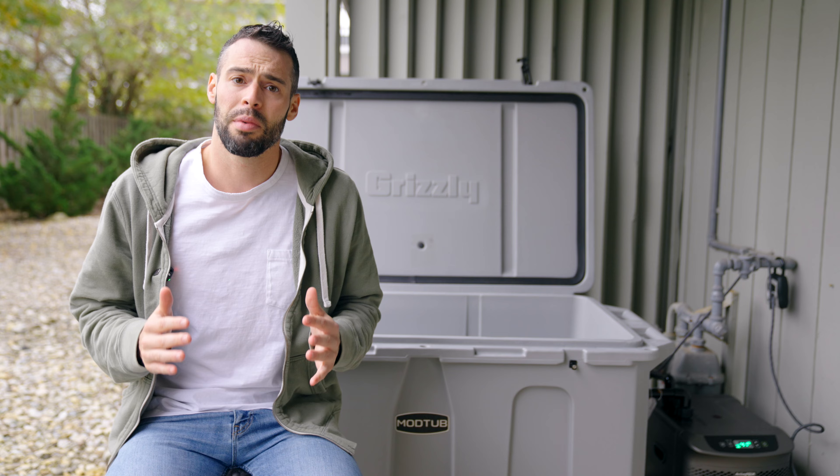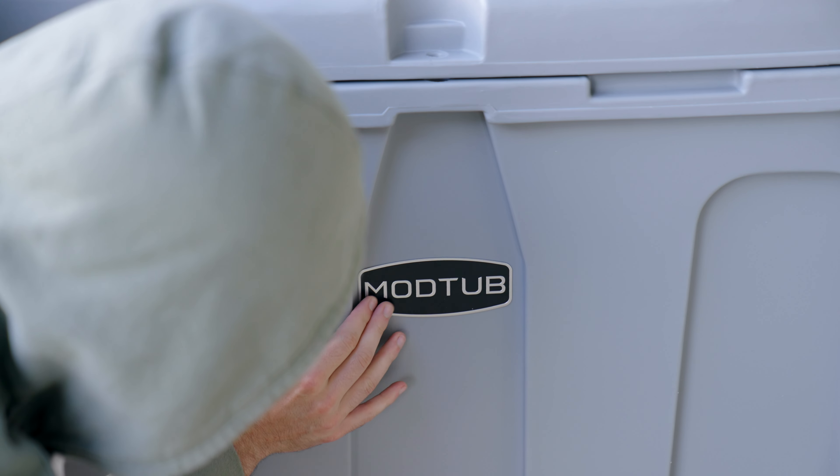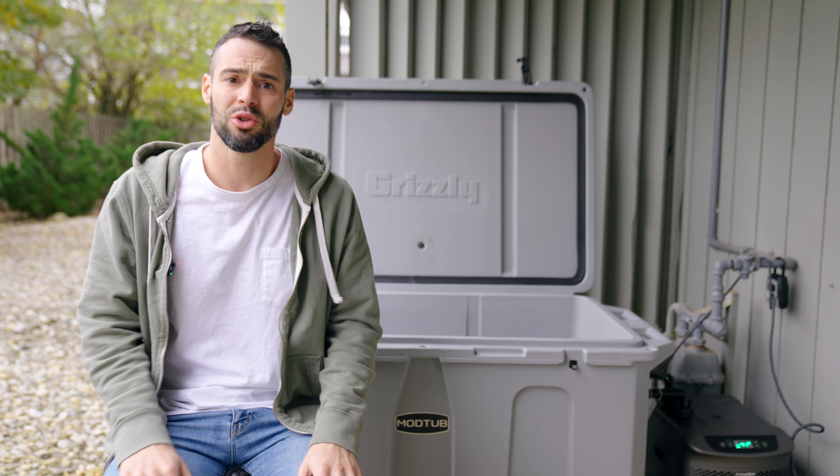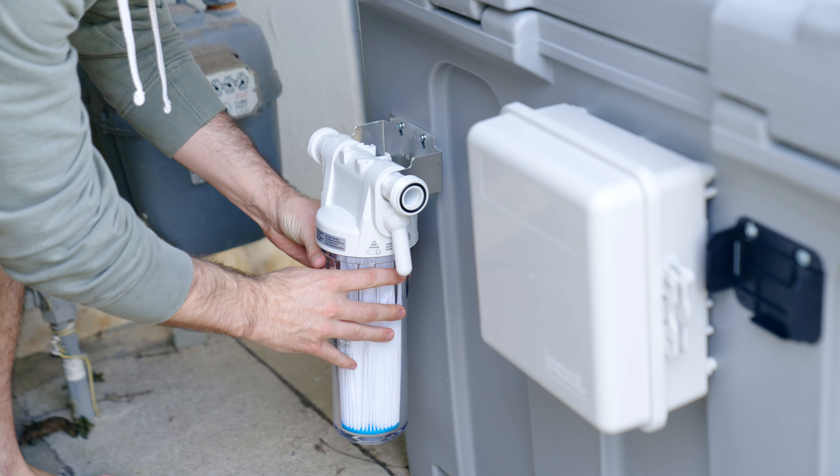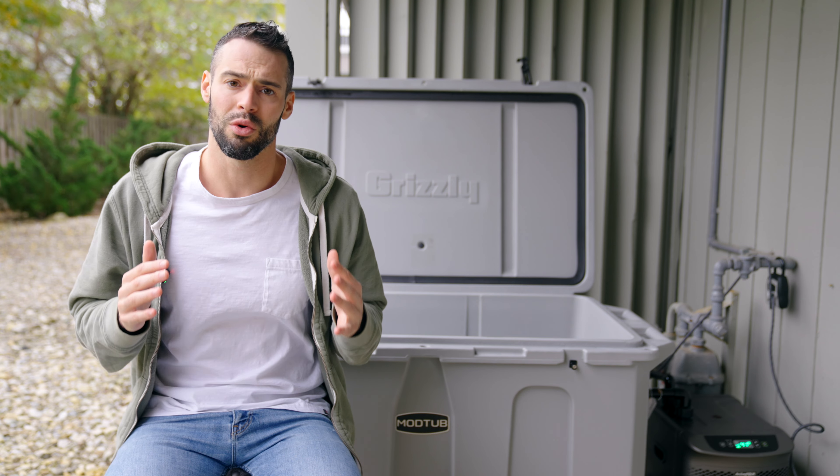What the Mod Tub company does is effectively drill all the holes, provide you with the piping, give you a pump and filters — they just make the whole process so, so easy.